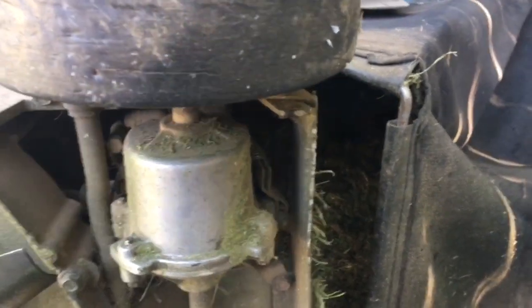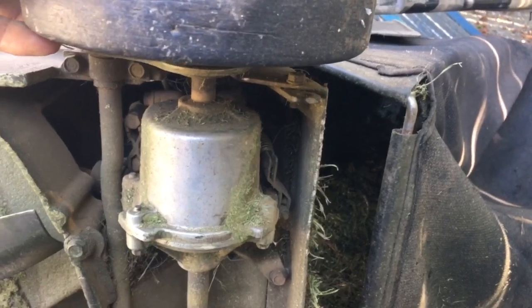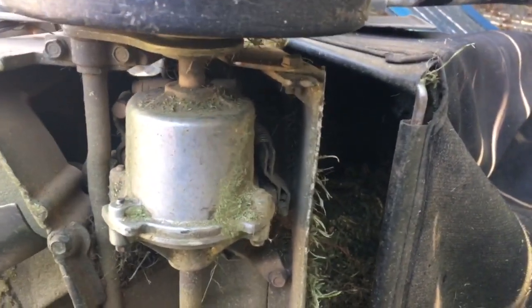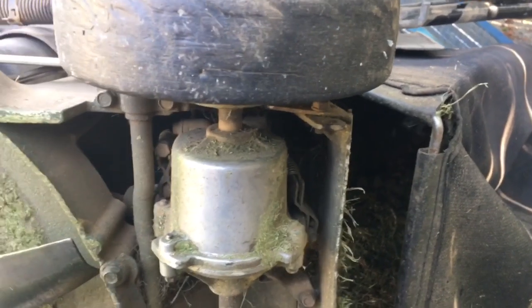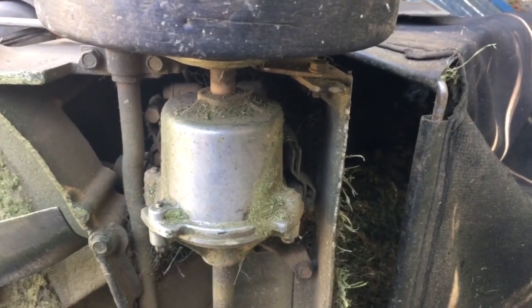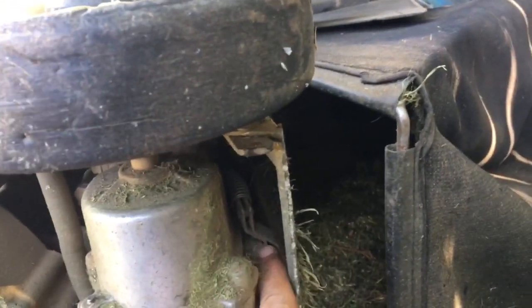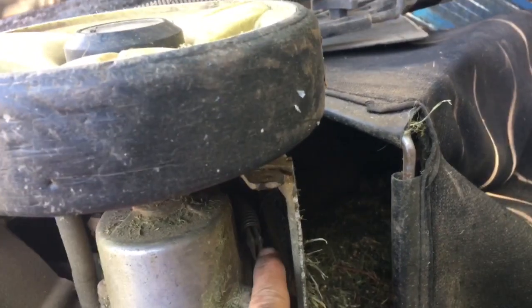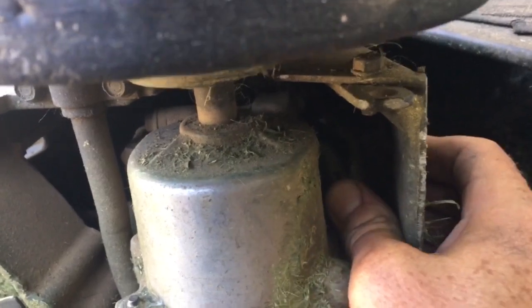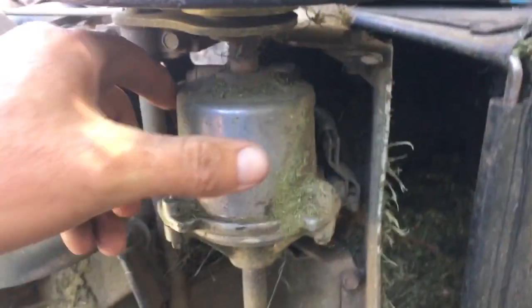The Honda HRU 216, this is the m2 version Australian edition. There are no videos in Australia about how to do this, but what we're going to do here today is attempt to change this little lever here — just a cable — and what it does, it goes backwards and forwards like that, which engages the self-propelling system on the gearbox.